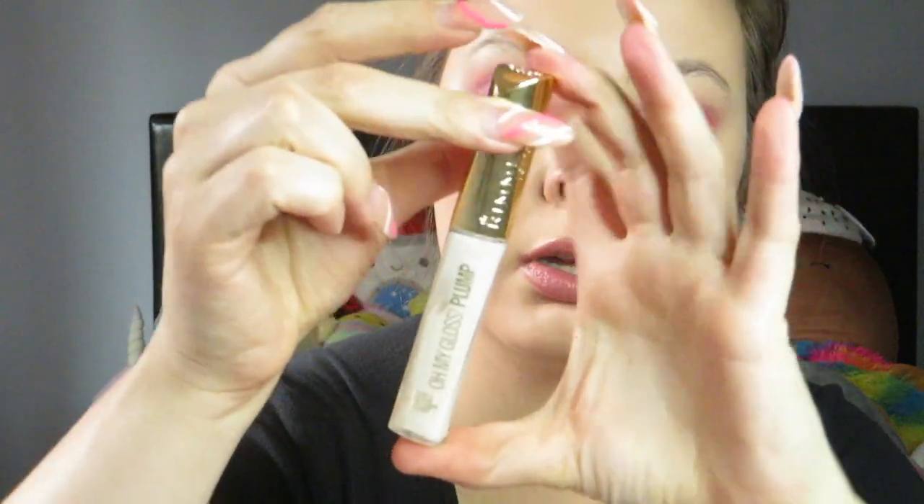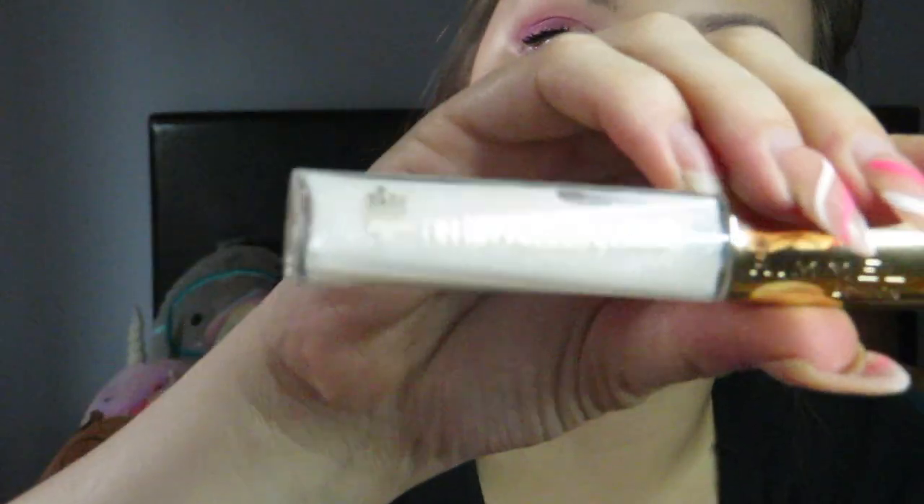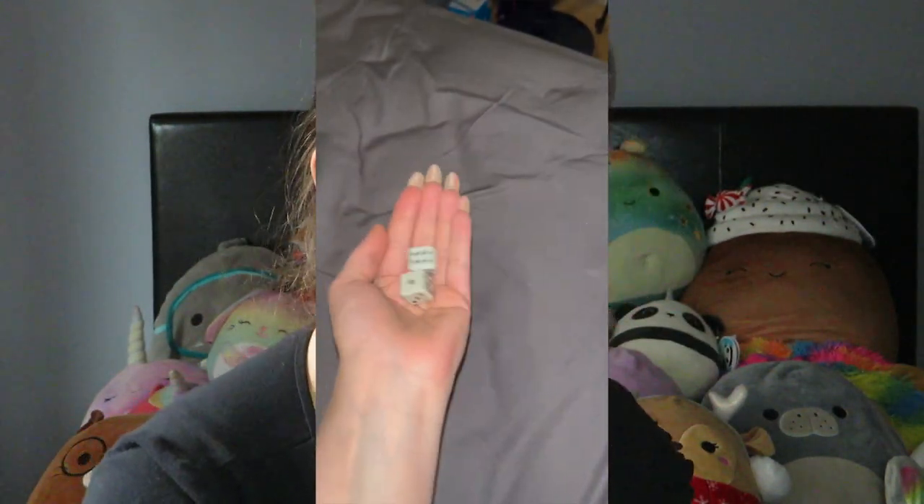The next suspect is Mrs. White — a white product. I'm rolling in this Rimmel white clear gloss, but it looks white in the tube. It's called the Oh My Gloss Plump, so it's a plumping gloss. I'd love to put it on because I love plumping glosses, but I don't want to stain the tube with my lip color. Mrs. White rolled six uses.